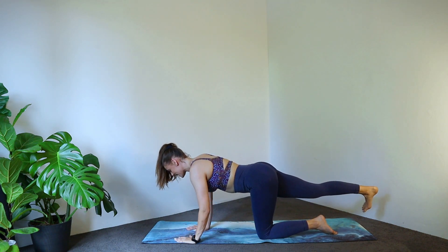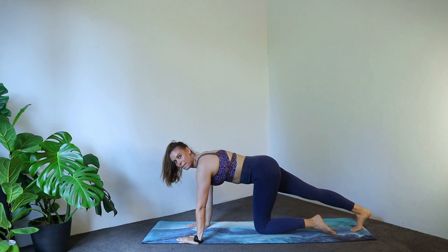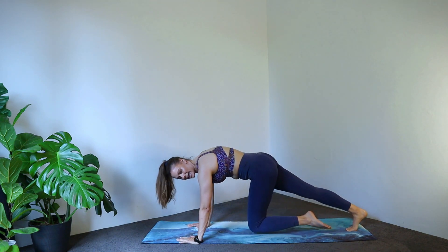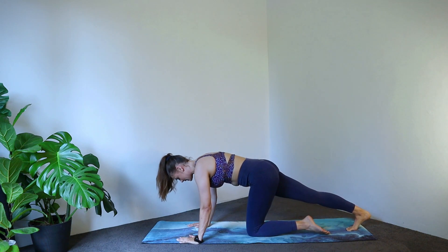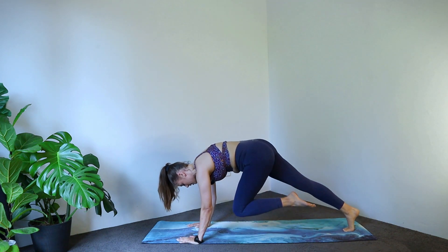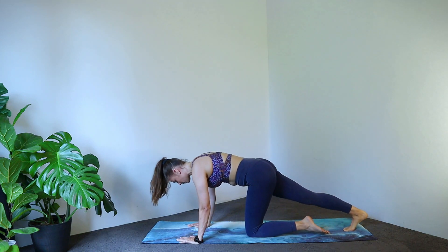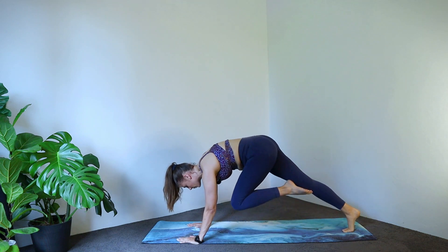Gorgeous. Bringing that hand down. Tuck your back toe onto the ground. Let's go into that pike position — lifting that underneath knee to chest and back down. Exhale, lift, and down. Four to go, three, two, one.